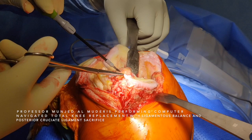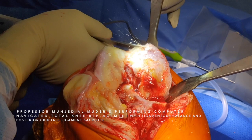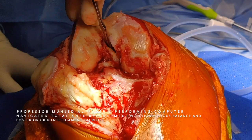I remove the osteophytes using a saw. You can see we removed all the osteophytes from the medial proximal tibia. We reduce the knee and attend to the femoral side. I use a saw to remove the osteophyte from the femur, doing the same on the lateral side. We have to dissect the PCL in order to achieve full balancing.